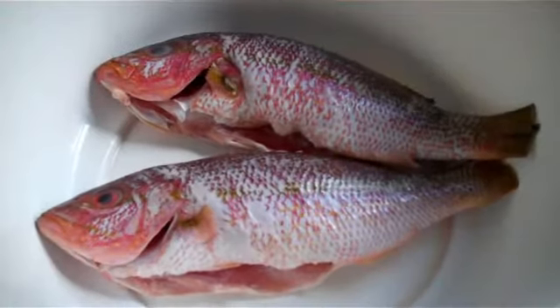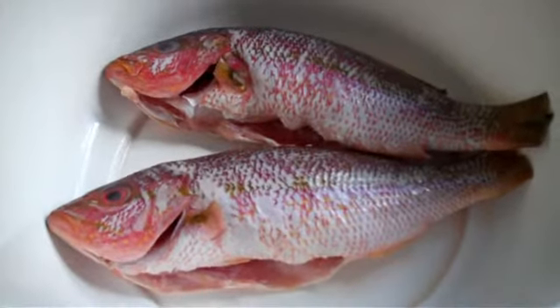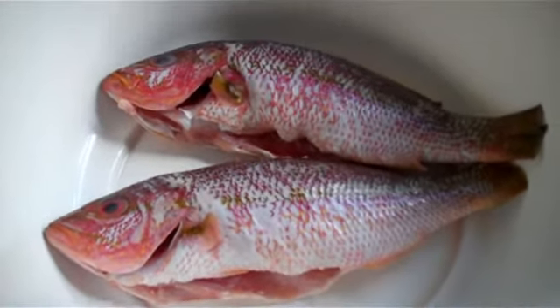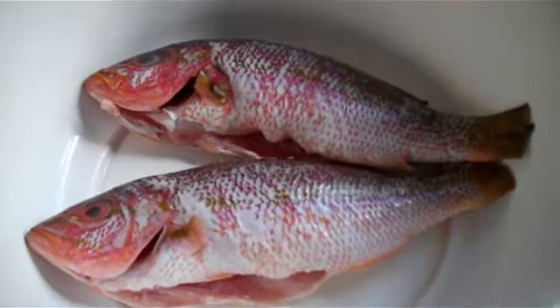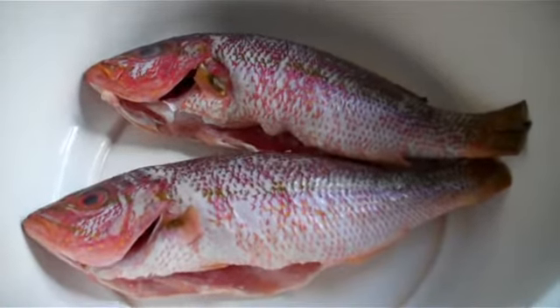These are the snapper. I think it's a pink snapper or something — it's not the silver one anyhow. I've cut all the fins off, I've gutted it, I've cleaned it and it's ready to be seasoned. So I'm just going to put off the camera, season the fish and then I'm going to put it back on.